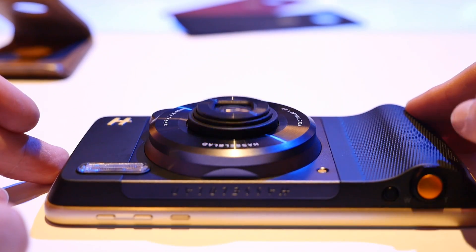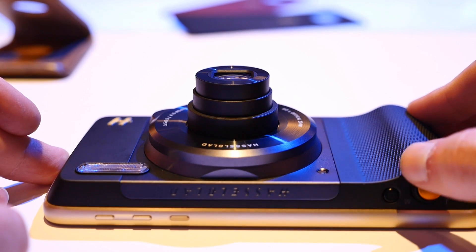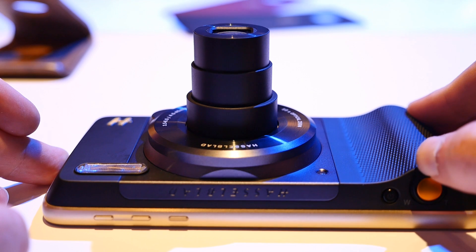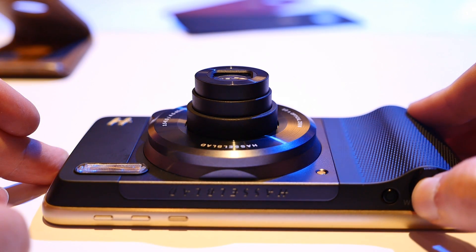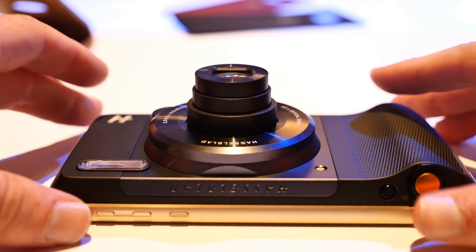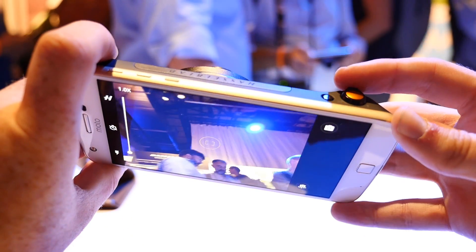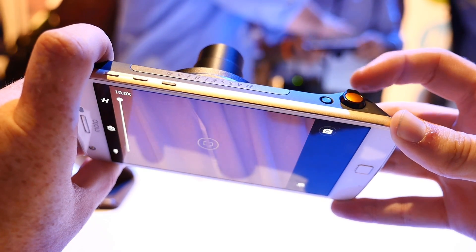The mod has a rubberized textured grip with a physical shutter button and zoom dial, which gives you full control over its 10x optical zoom. There's even a xenon flash, which lights up the room with ease. The Hasselblad mod captures images in 12 megapixels with the option to capture raw image files as well. Sadly, 4K video recording is not supported.